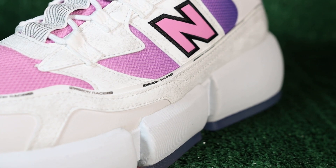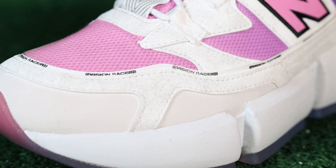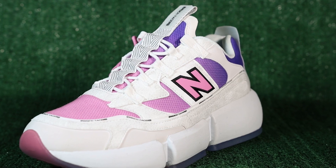Just like the rest of the sneakers on this line, you're going to have 'Vision Racer' all along the shoe — just in case you forgot what these shoes are called. I highly doubt you'll forget, because when you step out in these shoes everyone's going to ask you what you're wearing. This model is definitely a neck-turner.